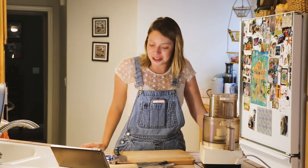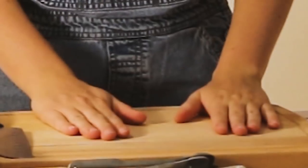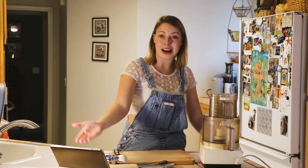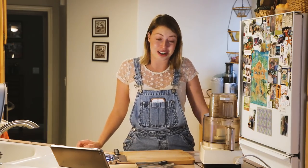Hello and welcome to the first episode of Kiana Cooks! Today I'm going to make a salad — I know, really really creative. I'm going to start by making a green goddess dressing, which I've never made before, but we're gonna try it and see how it goes, because the internet is a magical place and I can just look it up. Let's get started!